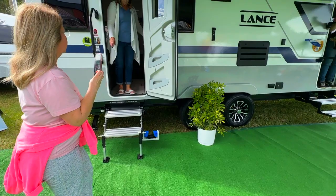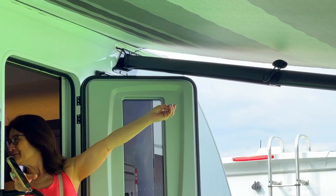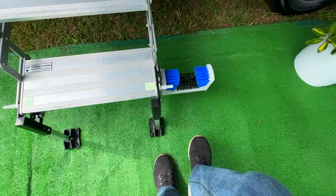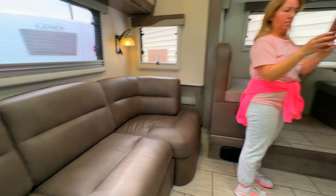We're going to do a quick walkthrough of the 2023 Lance 2375 travel trailer. You can see the awning is out with different types of struts and brackets here than you typically would see. And I love this cool shoe cleaning brush mounted to the steps.